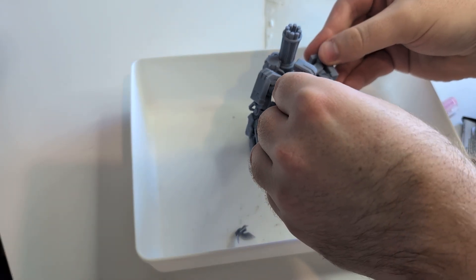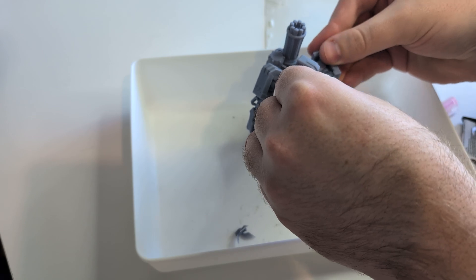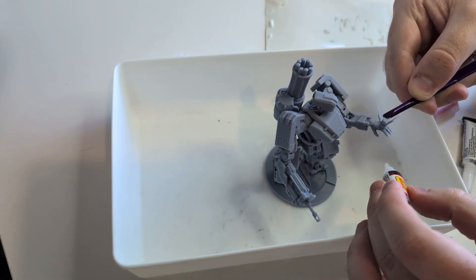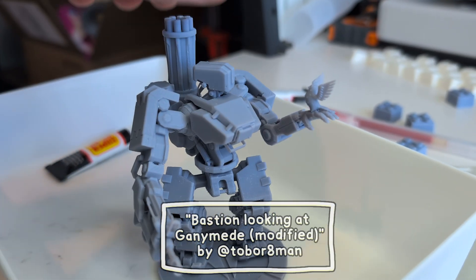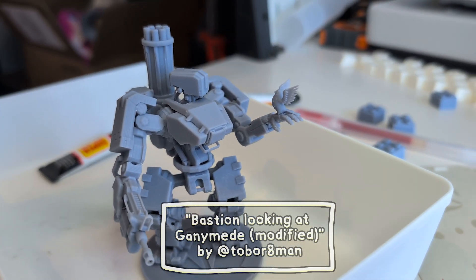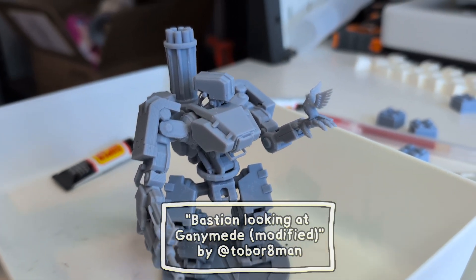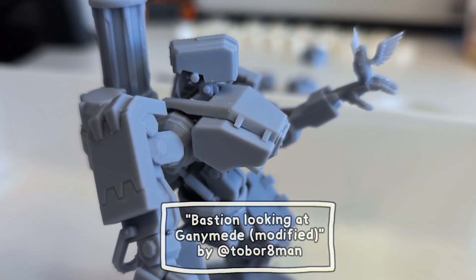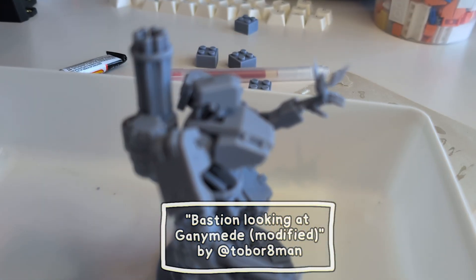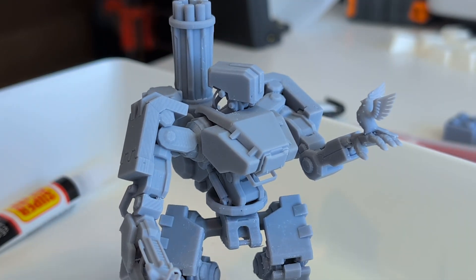I don't know much about miniature gaming stuff, but the matte texture on these resin prints seems like it's perfect for painting. It's worth noting that this was printed at the lowest resolution and fastest settings that I could for this resin anyway, and it's still really nice. Maybe the bird would benefit from printing at higher resolution since it's so small and detailed, but otherwise when it's under a layer of paint or whatever, I think the quality here is more than enough for tabletop games, and it printed really fast compared to what I'm used to.